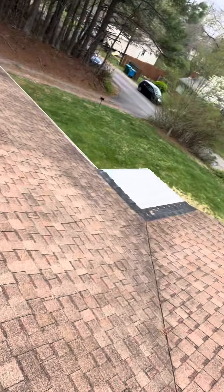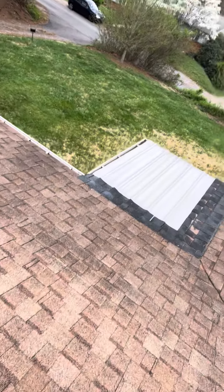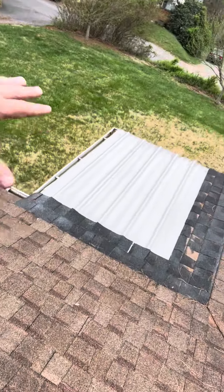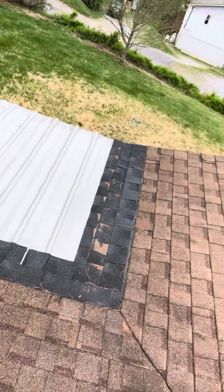I think we can probably figure out a better way of transitioning and maybe even throwing a little bit of membrane over the top of this low slope, basically flat metal roof. Those are not desirable, so we might try and have a little look-see to try and fix that up too.